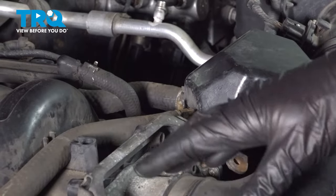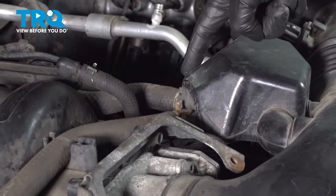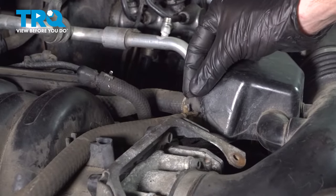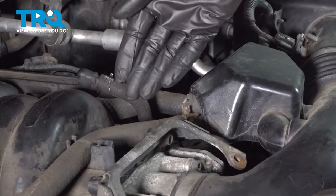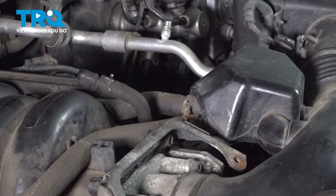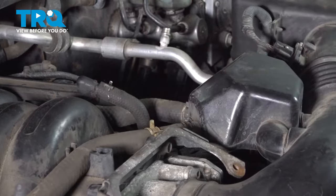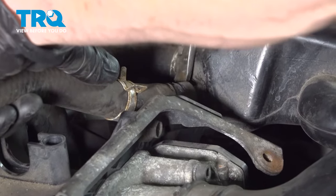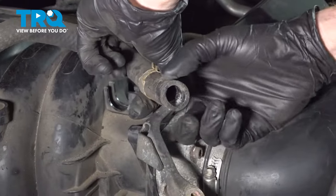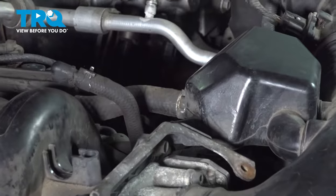Now let's move along to removing the air intake from the area. We're going to start by removing each of these vent hoses. To remove the vent hose, you can squeeze the clamp, slide it up the hose, remove the hose, and give it a quick inspection. Make sure it's soft and pliable. Set it aside and do the same to the other hose.